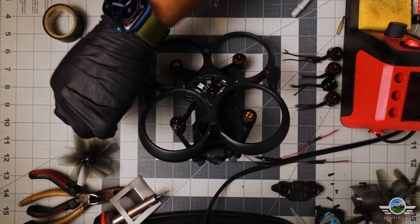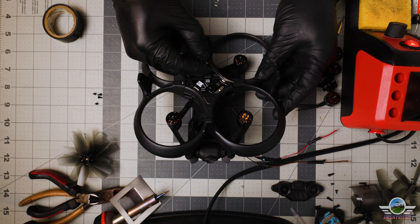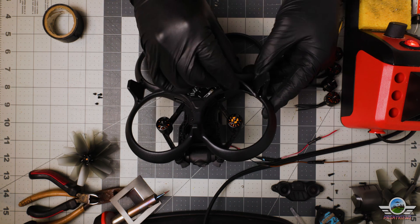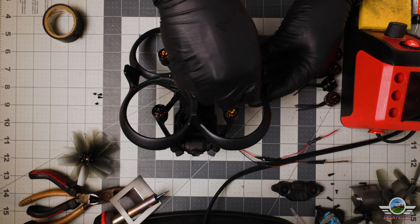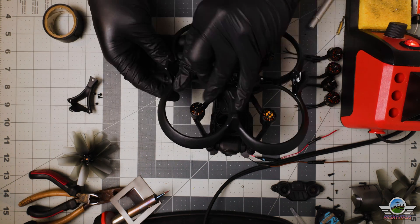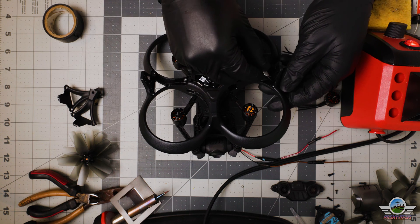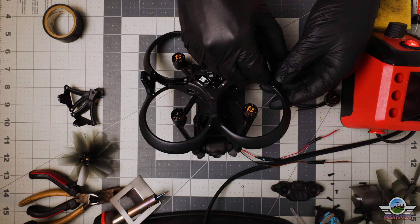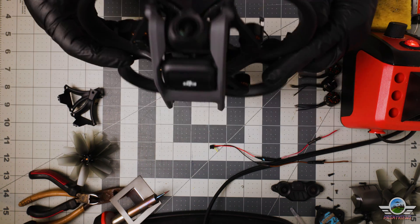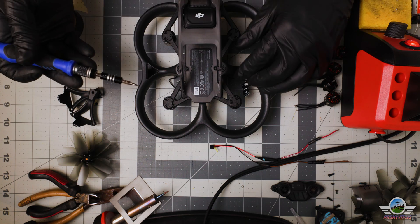Remove the four bolts covering the antennas on the drone. Be very gentle because this plastic is kind of brittle and you don't want to break these parts. Then be very gentle when removing the antennas themselves.